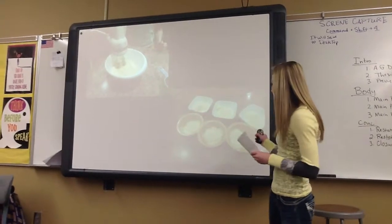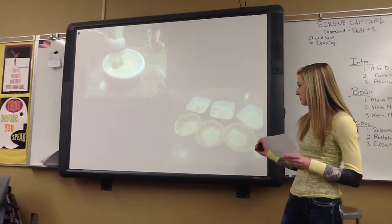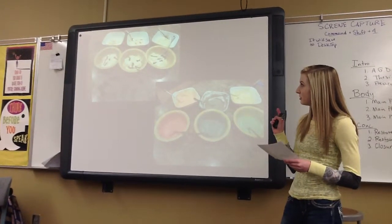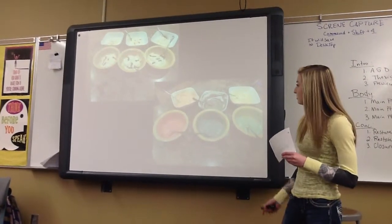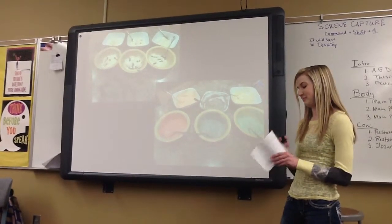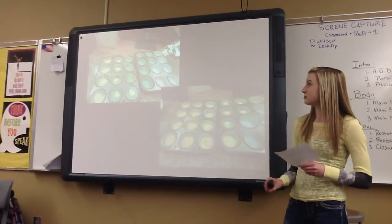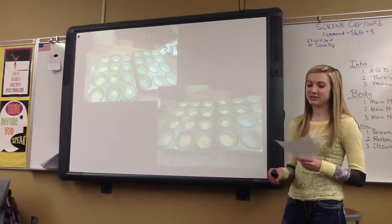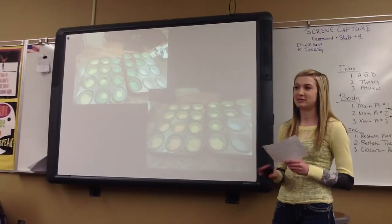Then you separate out the batter into six equal sections by weighing them so that you have the exact same amount in each of them. And then you put food coloring in all the different bowls, and you make green, blue, red, orange, purple, and yellow. Once you get the right color that you want, you put a spoonful of the color into the cupcake liner and smooth it out. You continue this with each color, making sure to smooth each layer out so that they don't get combined.